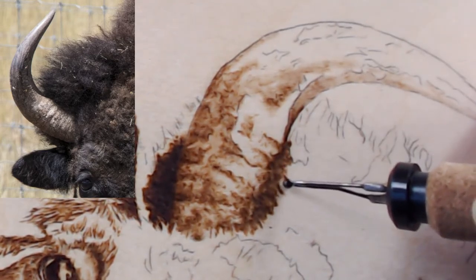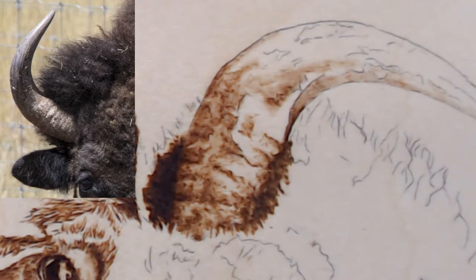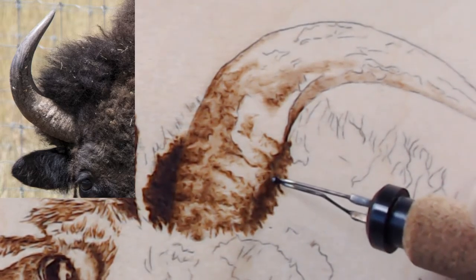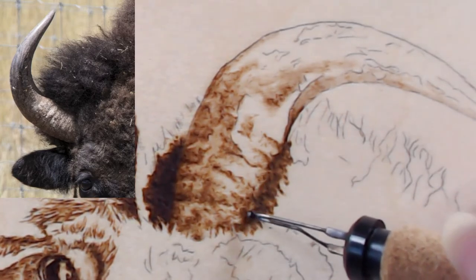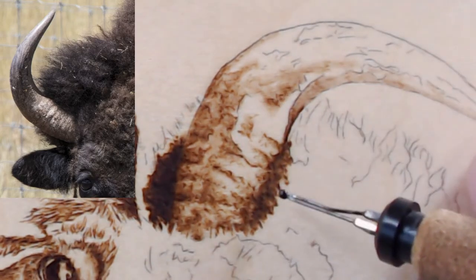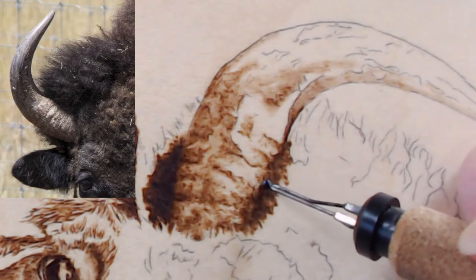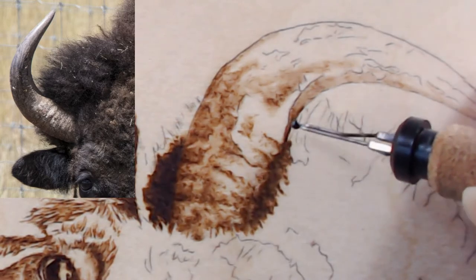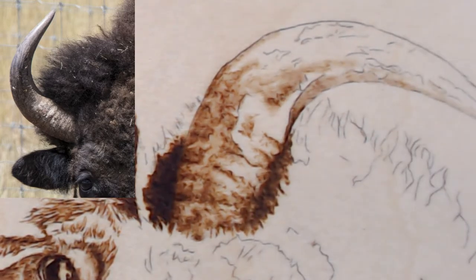One thing I've noticed that I do: I'll have my reference photo up but then tend to not use it, and I need to get better about using it. Everybody's always worried about finding their style — I still haven't found my style, I don't know what it is — I just do it. And that's your style.